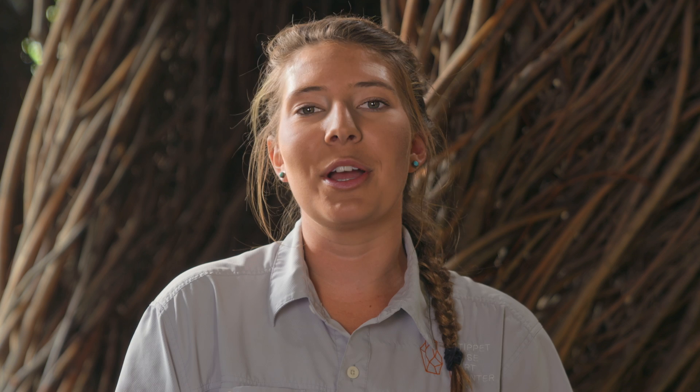You can use it as a bandana, to wrap a gift, or sew it into something completely new. We hope that you've enjoyed going outside and exploring unique shapes in nature while creating this patterned nature sun print.